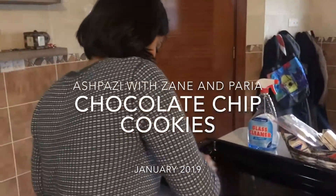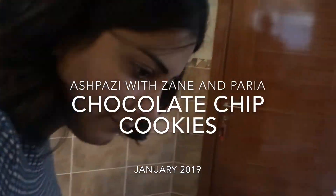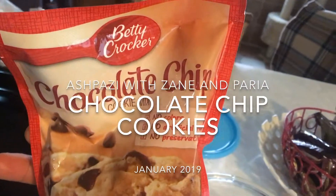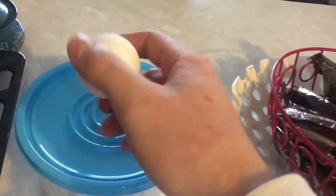We're gonna make some chocolate chip cookies — for the first time! Chocolate chip cookies imported from America, via my suitcase. Well, transported, not imported.